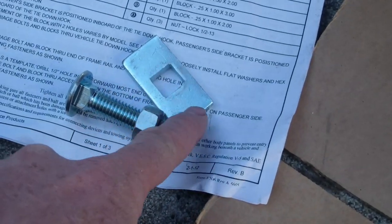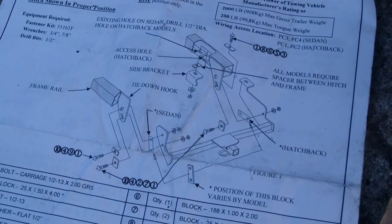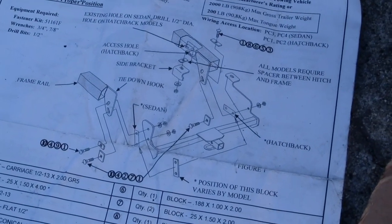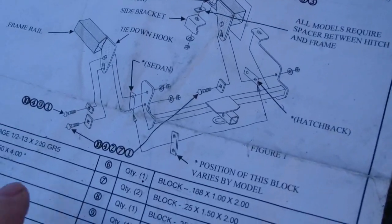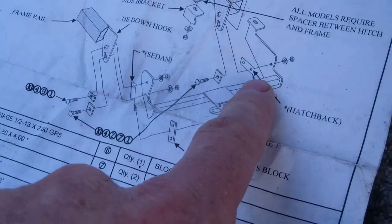The concept is carriage bolts with big square washer plates to keep them from spinning on the other side. Here's a look at the schematic. Depending on whether you have a sedan or a hatchback, there's one piece that goes in a different position for each.